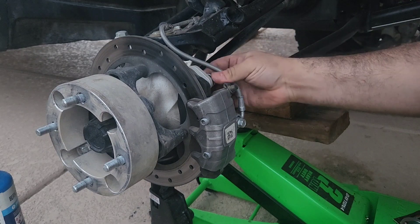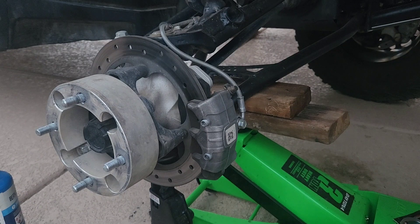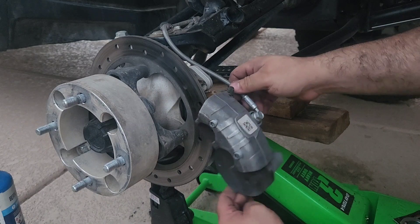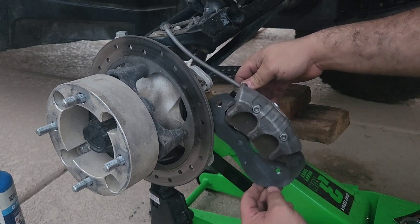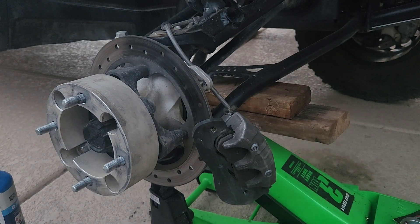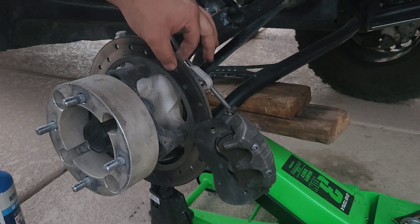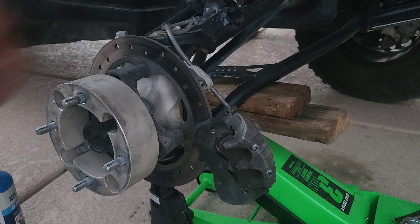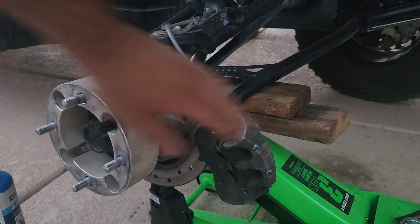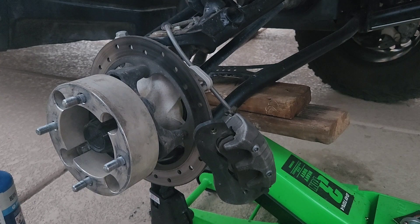I did a lot of work on this X3 — I did the rear bearings, I did new axles, and the brakes. So depending on how you feel about the rotor — this one still has plenty of life — you can go ahead and replace with new rotors. I'm going to let it cool off and go grab the brakes.